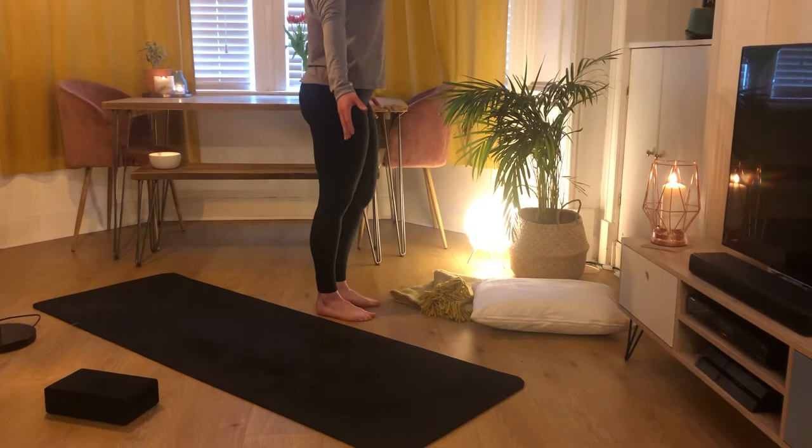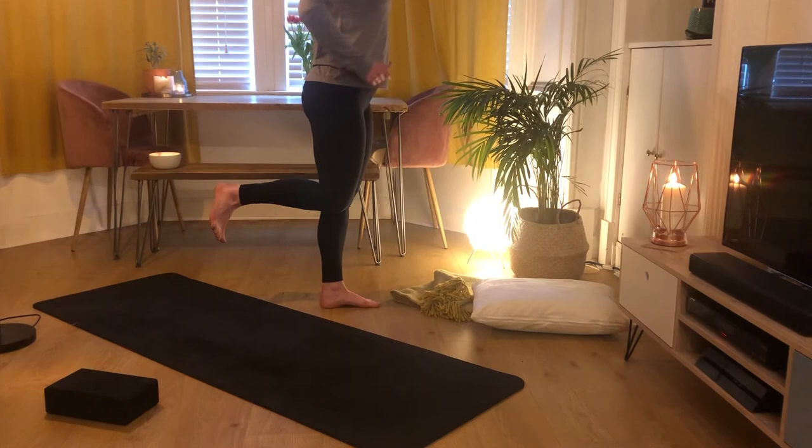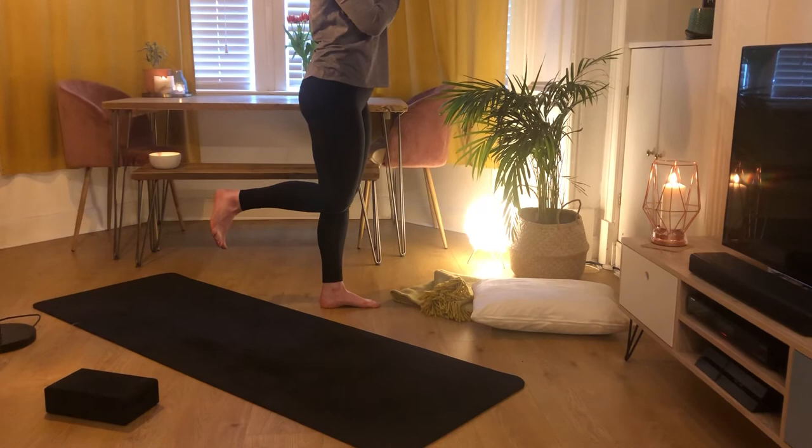Pick up your right leg and bring it behind you directly at a 90-degree angle. Your knee is going to squeeze in and your foot is flexed. You can keep your hands on your hips, at heart centre, or above your head — above your head is most challenging. Squeeze those hips in, tailbone tucked under.